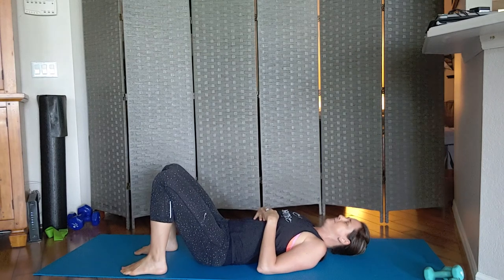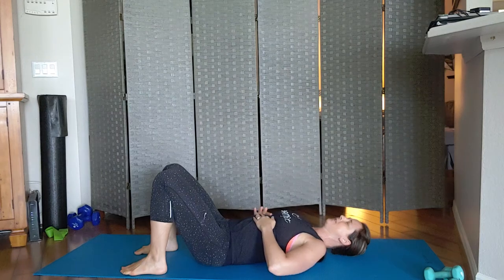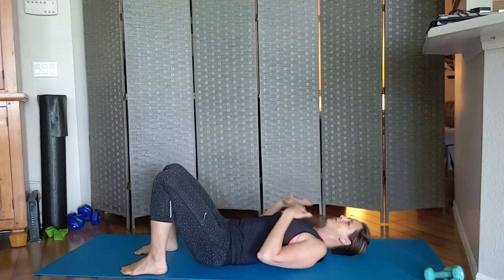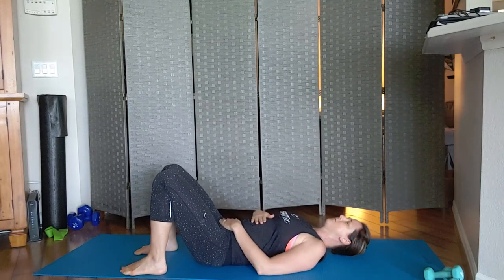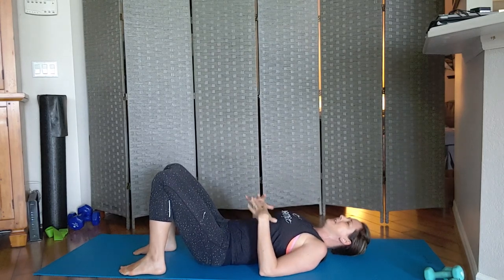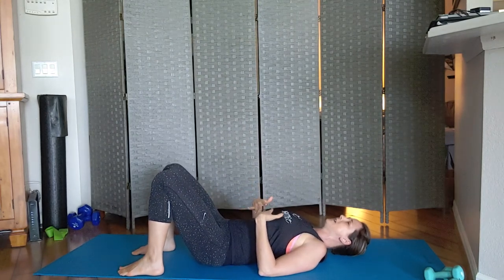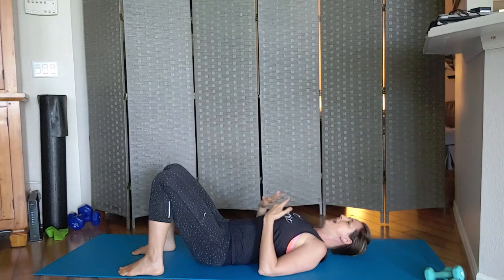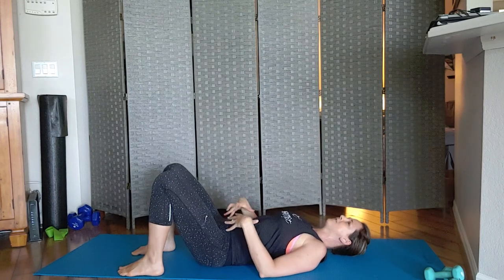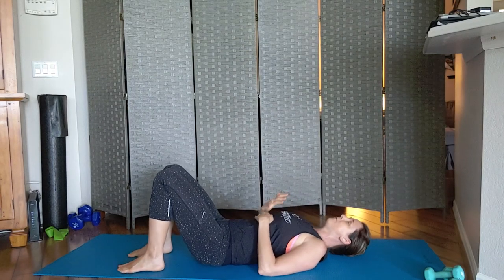From here we're going to practice our breathing. Breathe in through your rib cage — not down in your belly and not in your chest, but right in the rib cage. When you breathe in you're expanding this area as the lungs fill up, and when you breathe out I want you to forcefully make a 'ha' sound.